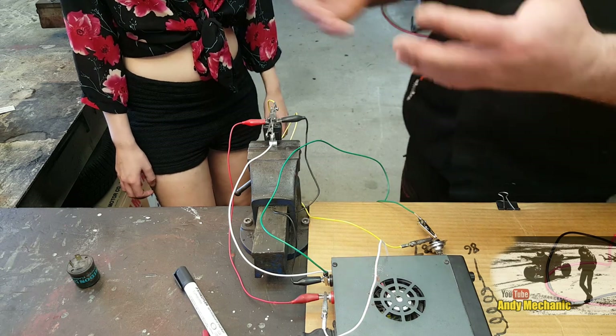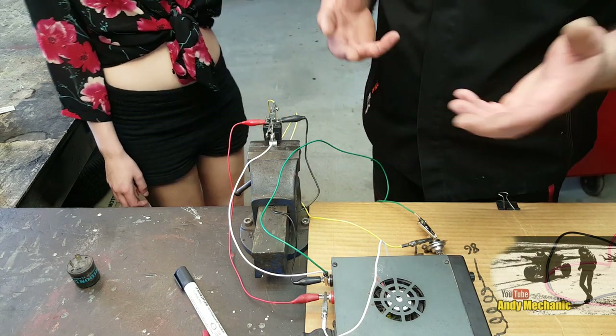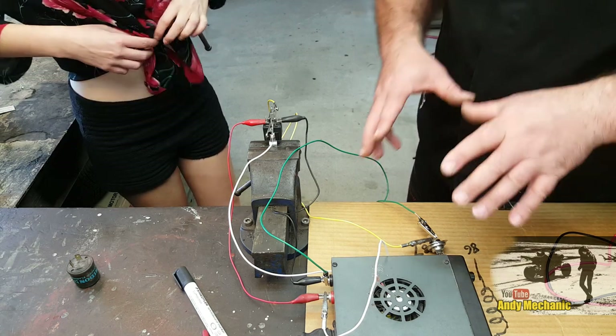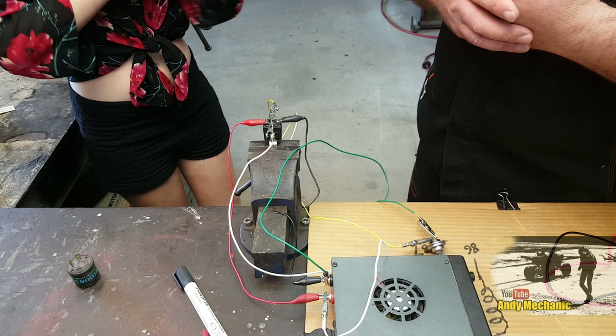So what we've just done is wired up a standard four-pin relay - really, really simple. We didn't put any fuses in the circuit. I'll draw a circuit diagram and put the fuses in that. Once we've done that we'll move on and have a play around with a flasher relay as well in one of the circuits.